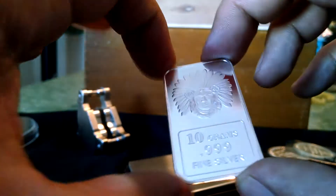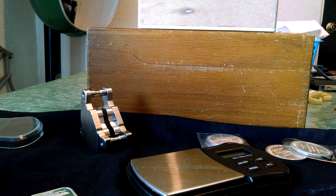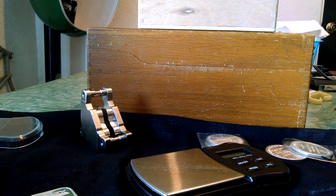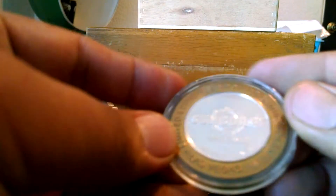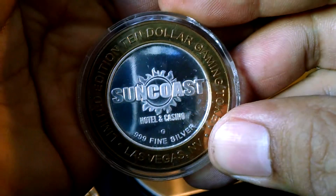Thin little guy, real thin. It came with a capsule that fits the 10-gram bar. But then I got this one here — it's a token. This is a limited edition $10 gaming token from Las Vegas. I didn't win it in a slot machine.